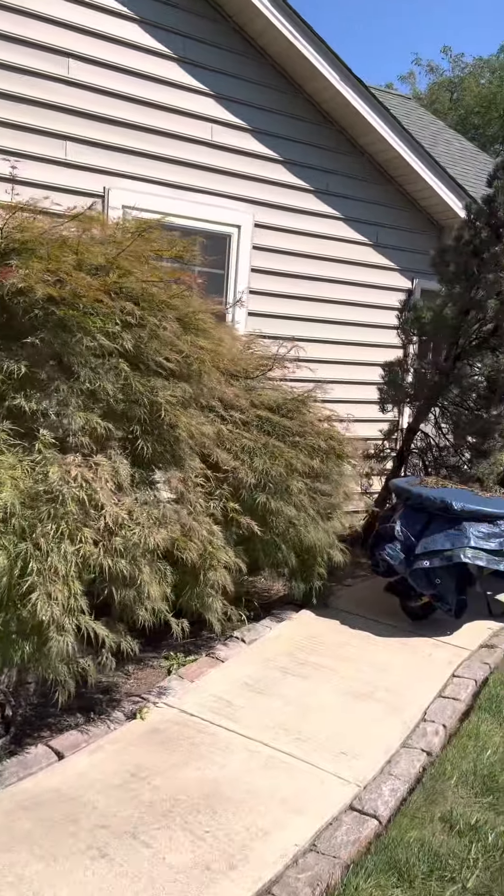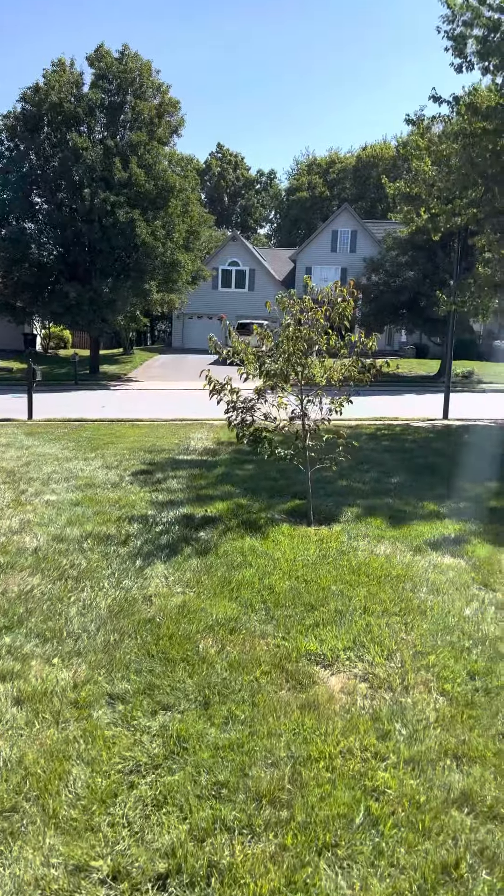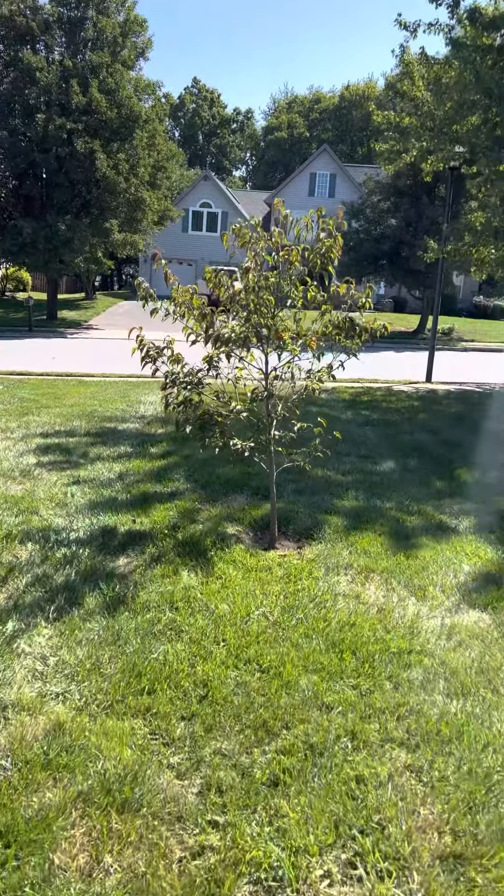They might be removing this pine over here. And then I'm setting up a job to treat the new little dogwood for anthracnose in the spring.